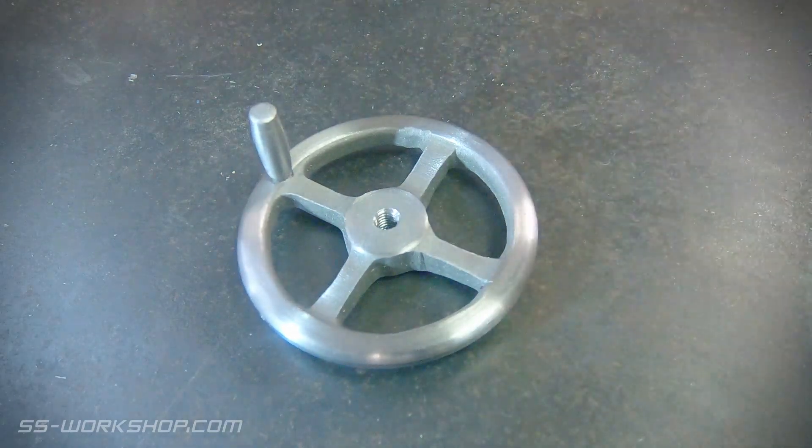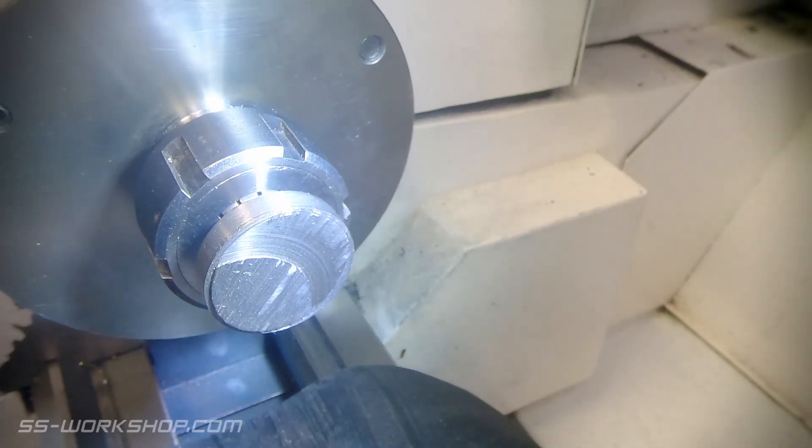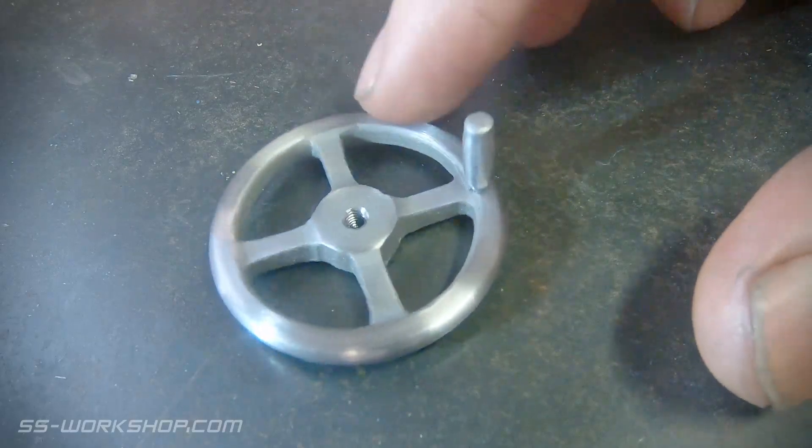Can you make a small hand wheel without a casting? On this episode I give it a go, starting with some scrap steel and turning it into this. Stick around if you want to find out how.